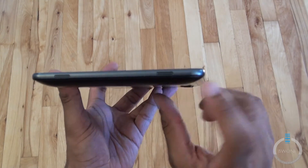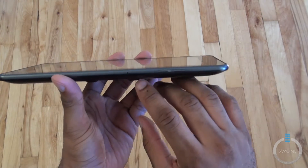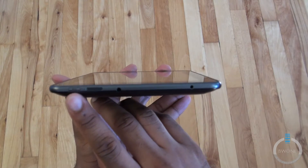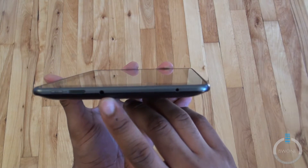You have two staggered speakers here on this side. You have the volume rocker here. You have another speaker, the power/unlock button, and a 3.5 millimeter headphone jack.